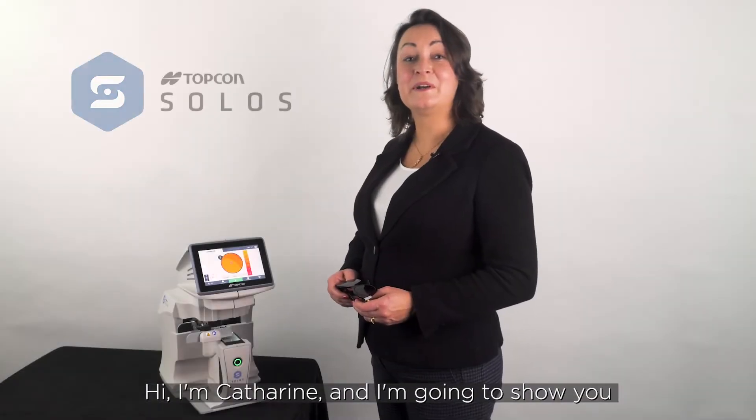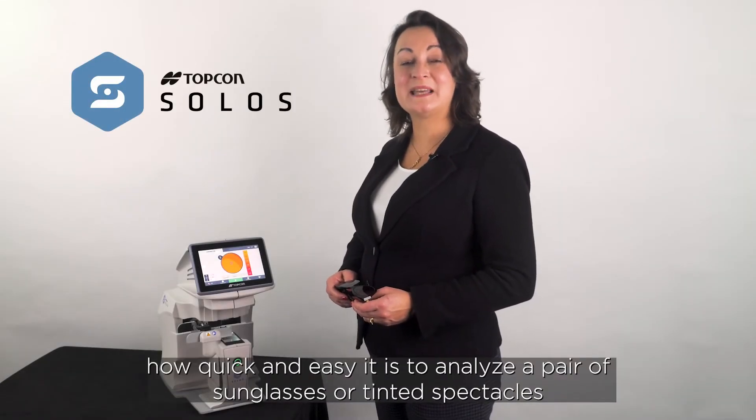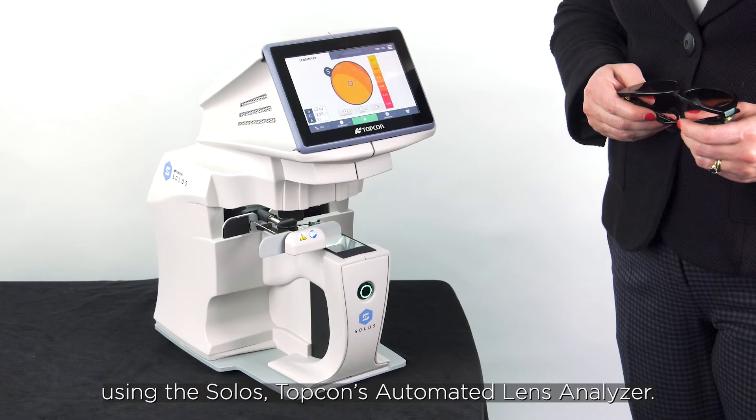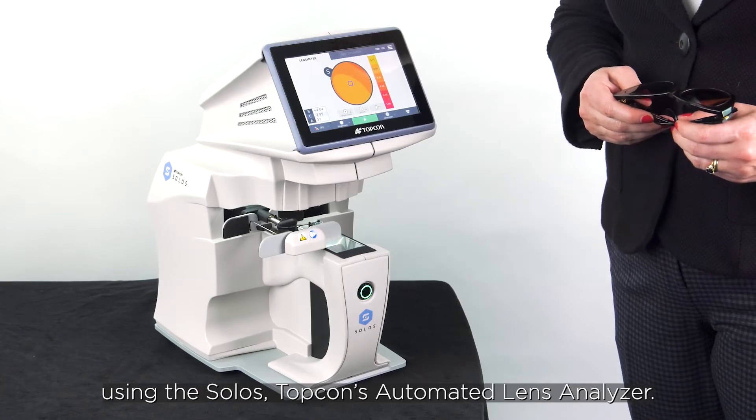Hi, I'm Catherine and I'm going to show you how quick and easy it is to analyze a pair of sunglasses or tinted spectacles using the Solos, Topcon's automated lens analyzer.